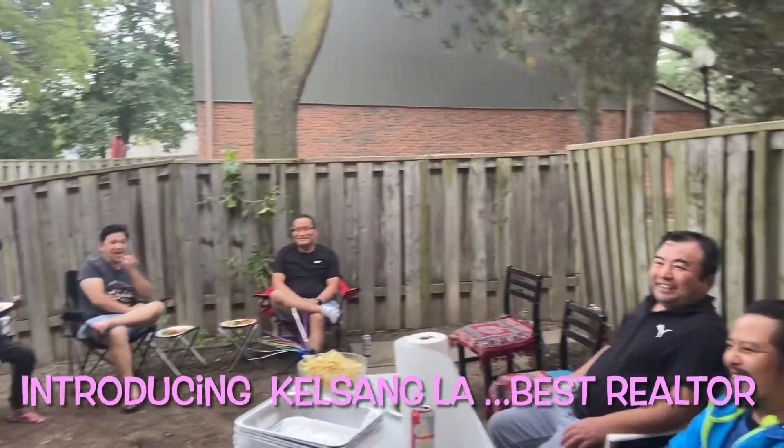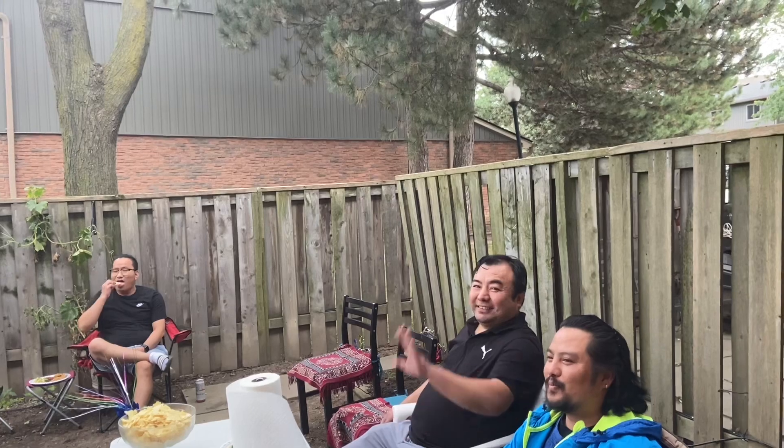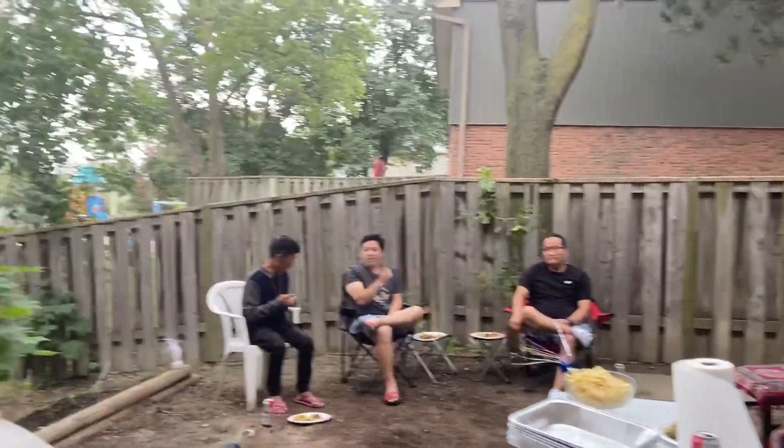Now the time has come to introduce one of the best realtors — one and only Kelsang la! Thank you so much, Kelsang la, for always being available whenever we need you. You helped make our dream home come true. Especially for first-time home buyers, we really need a great realtor for good guidance. Please contact Kelsang la — you won't regret it!